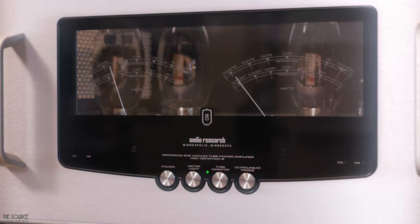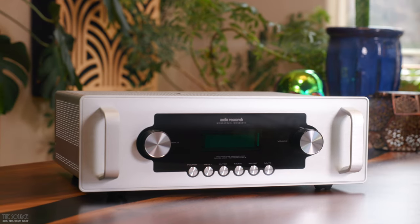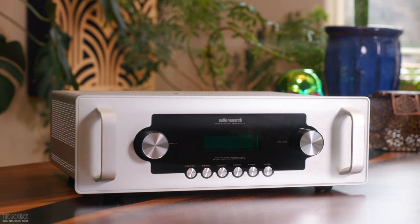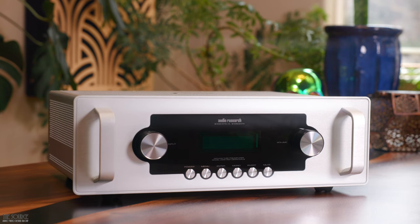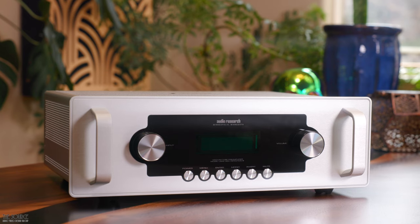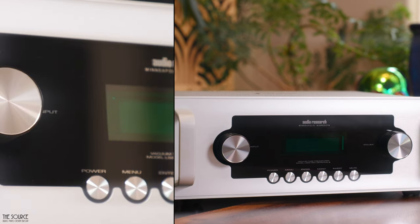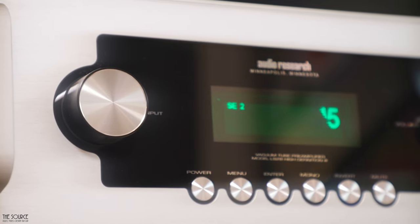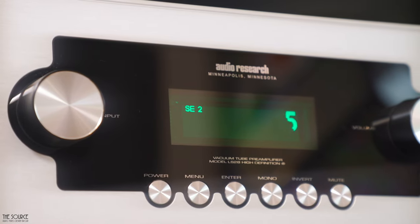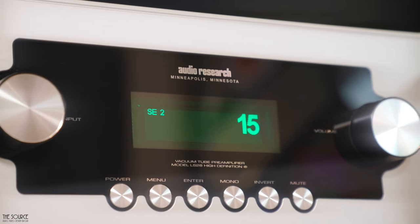Looking next at the LS28SE line stage pre-amplifier: it uses proprietary gold coupling capacitors found in the Ref 6SE, and four 6H30P dual triode tubes. According to Audio Research, the LS28SE has a frequency response of 0.4 Hz to 200 kHz, a THD of less than 0.007%, a main output gain of 18.5 dB from the balanced output and 12.5 dB from the single-ended output. It uses a 103-step rotary volume selector, a rotary input selector, and push buttons for power, menu, enter, mono, invert, and mute on the front.